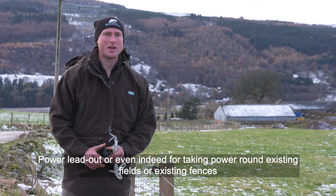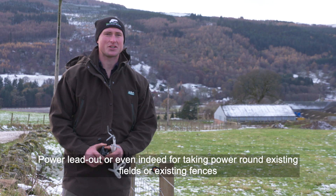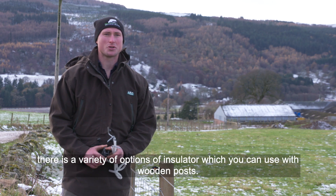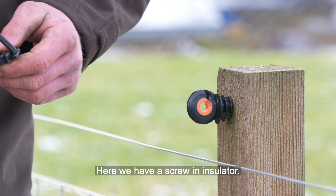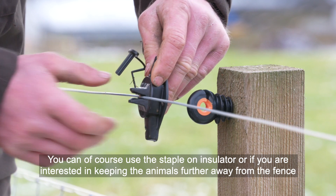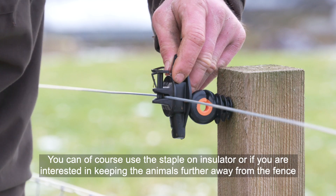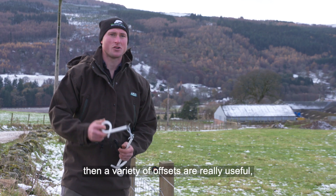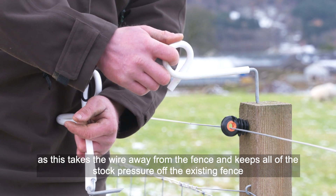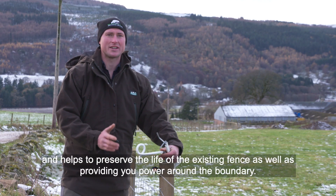For taking power around existing fields on existing fences, there's a variety of insulator options you can use with wooden posts. Here we have a screw-in insulator; you could also use the staple-on insulator. If you're interested in keeping animals further away from the fence, the variety of offsets are really useful, as this takes the wire away from the fence and keeps all of the stock pressure off the existing fence.